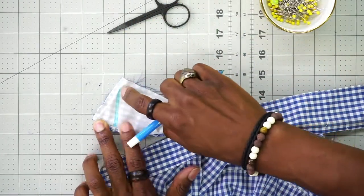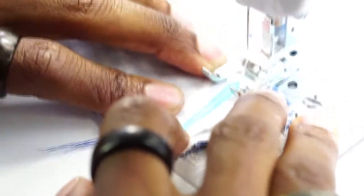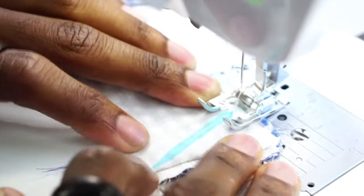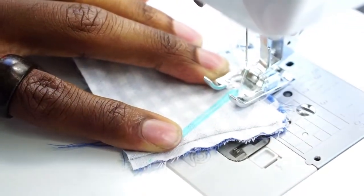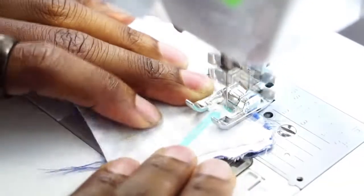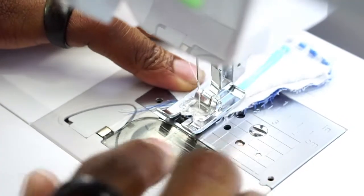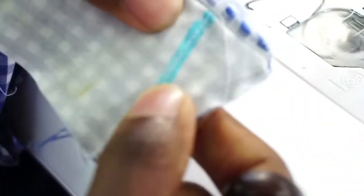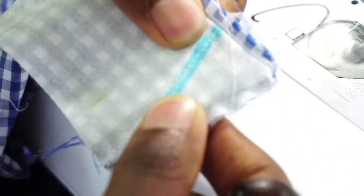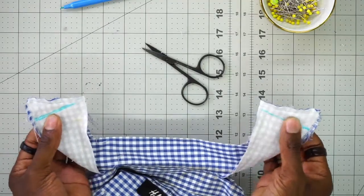This is going to be a new stitching line. You want to start right there on the pre-existing stitching line and back stitch, then back stitch at the end. Once you stitch it down, it should look just like this. You're going to mark and stitch up the other collar in the same exact way.